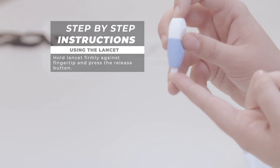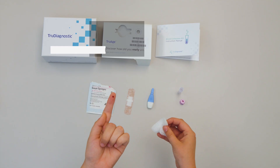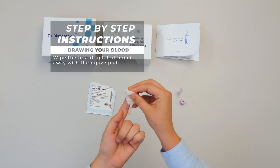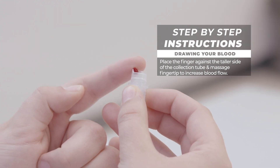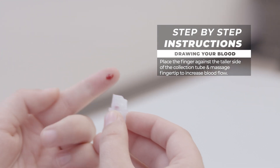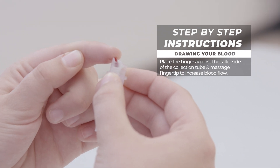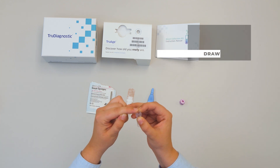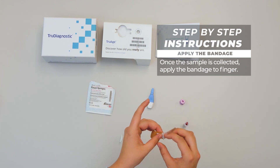Use the lancet and press the release button. Wipe the first droplet of blood away with the gauze pad. Place your finger against the taller side of the collection tube and massage your fingertip to increase blood flow. Once the sample is collected, apply the bandage.